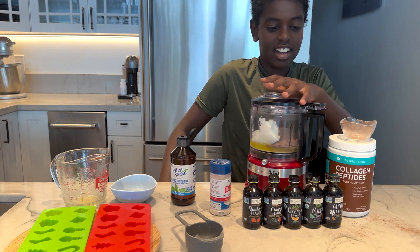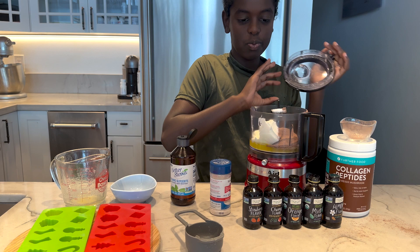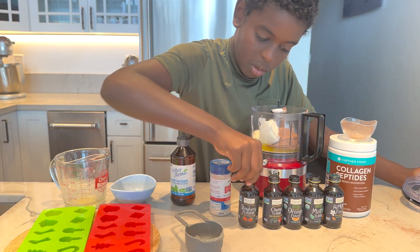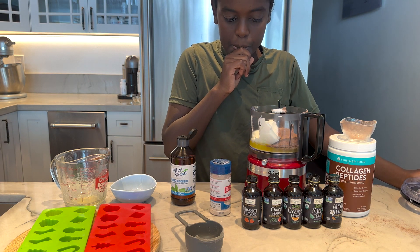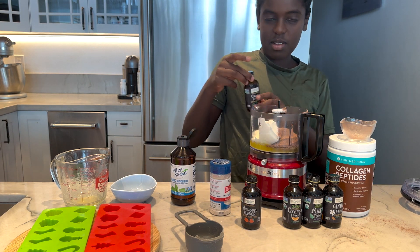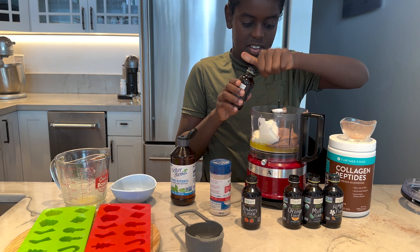Take the cover off first, because you get to pick whatever flavor you want. We have strawberry, cherry, orange, mint, or almond — or you could do vanilla. Cherry! That's what I want to do. Just a little bit — don't dump the whole thing in there.